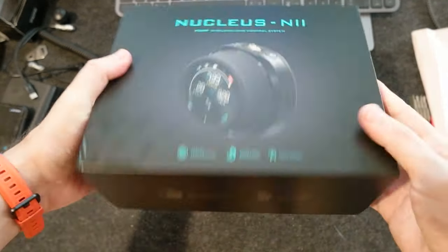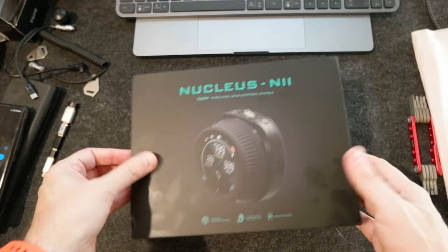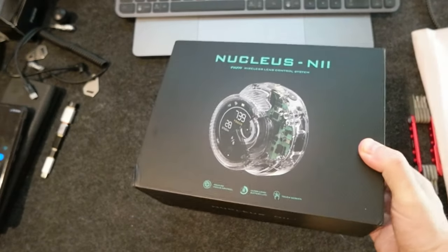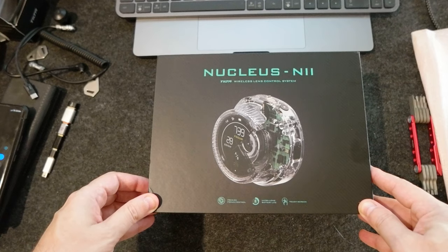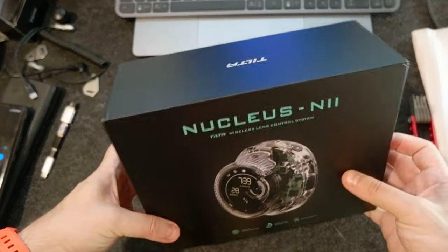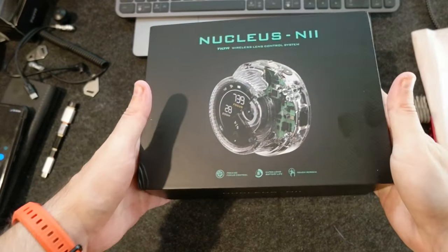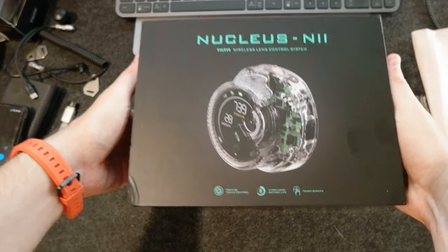So this is the package. It's a nice packaging. You open like this. I'm going to do just the unboxing today and when I get my camera I will do a better test. You just open like this.